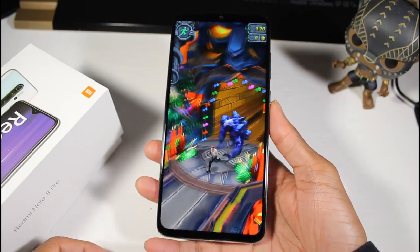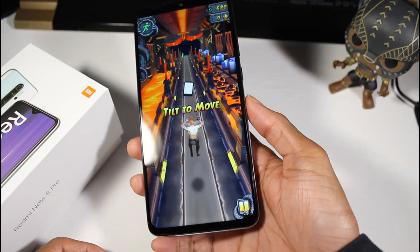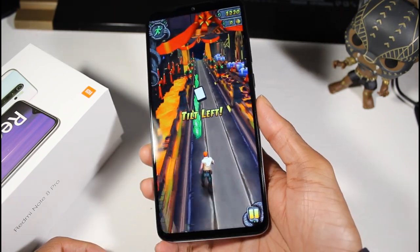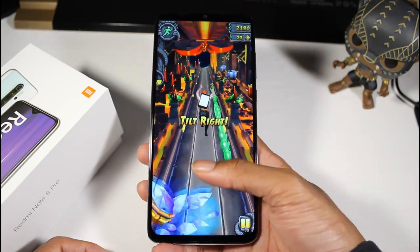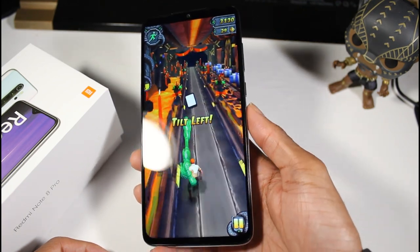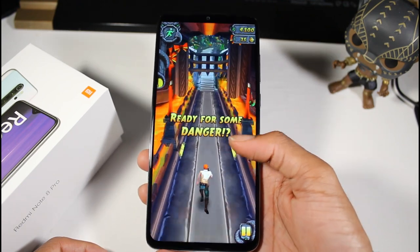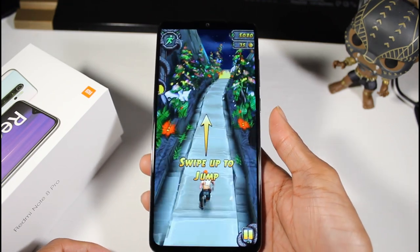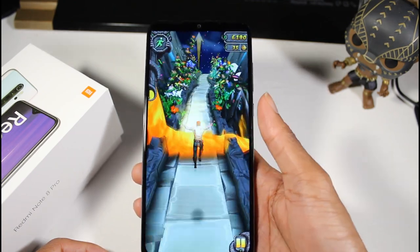We'll do a full gaming test — PUBG, Call of Duty Mobile, all that stuff. I have been playing some games on here and it's pretty nice. The phone is a little on the bigger side, but I'm curious about battery life. I haven't noticed it getting really hot, so we'll have to play some tougher games and see. No lag with this processor so far.